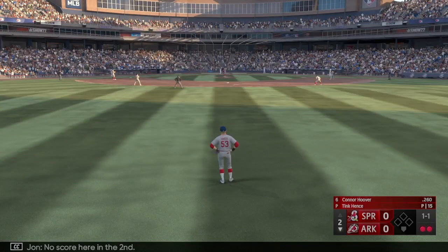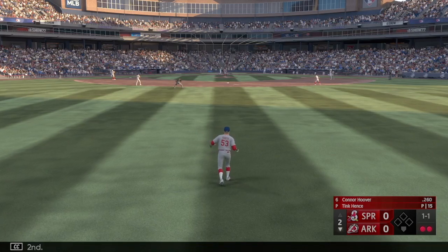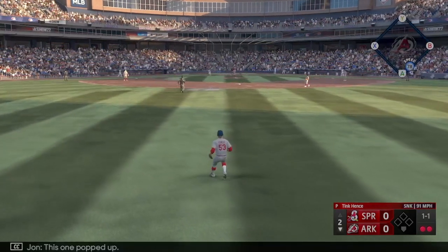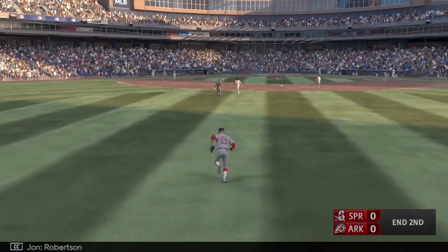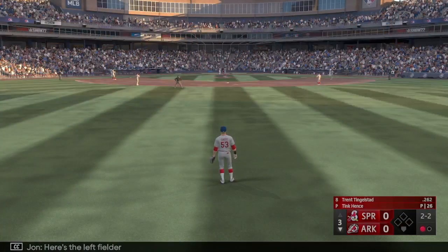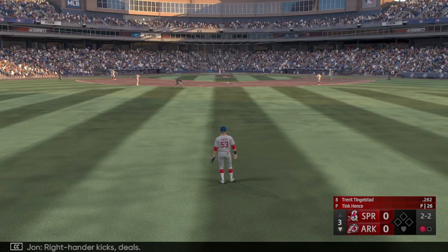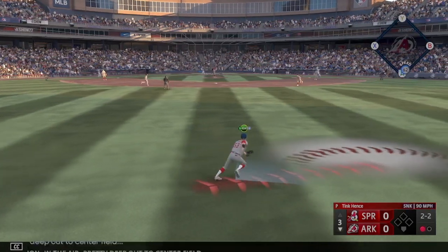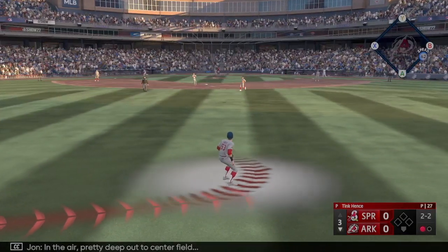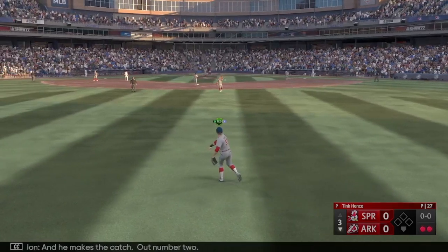No score here in the second inning. Number 27 — this one popped up, Robertson makes the catch. To the top of the lineup — here's the left fielder number 28. In the air, pretty deep out to center field, and he makes the catch. Out number two.